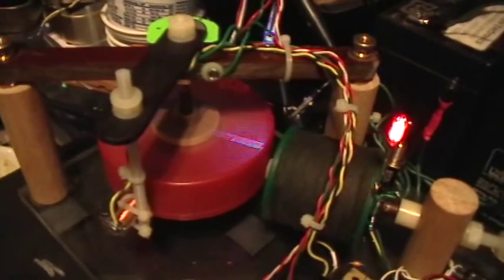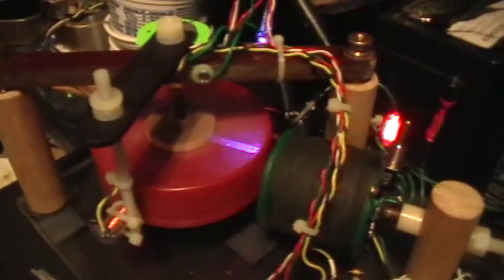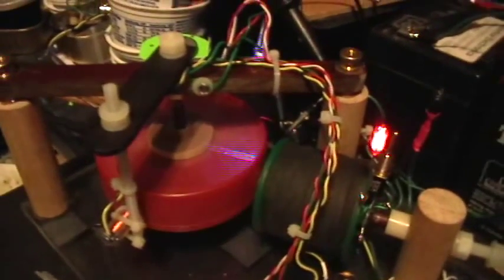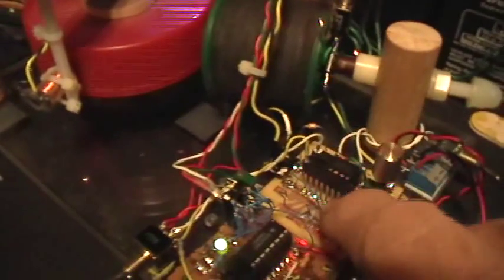This is a quick test to see how the LED strobe survives video compression, uploading, and translation. I've got the inverted and non-inverted outputs from the TLO82 dual op-amp.